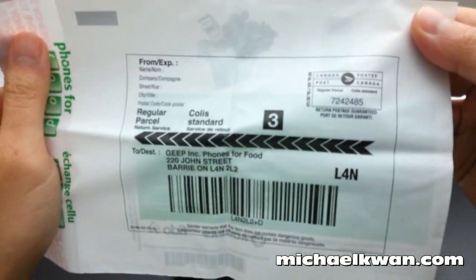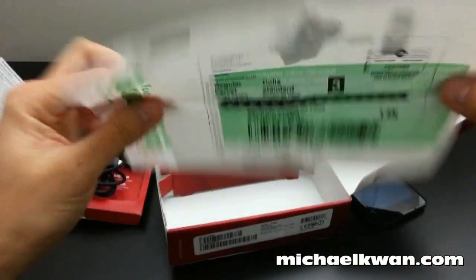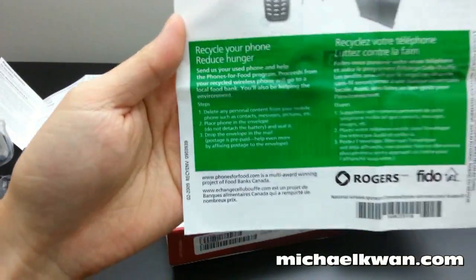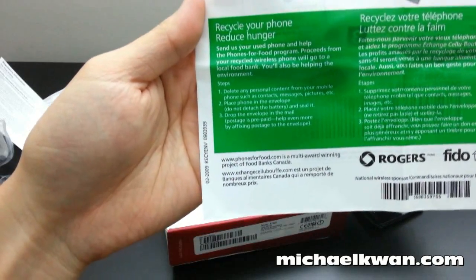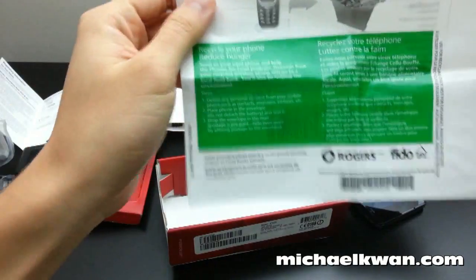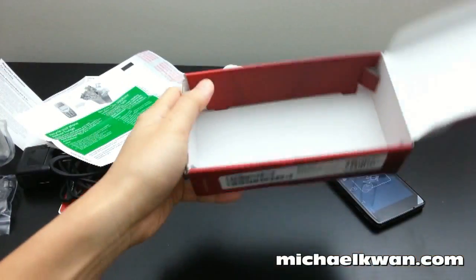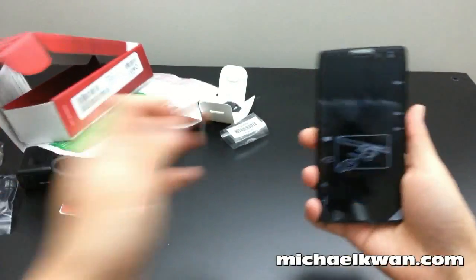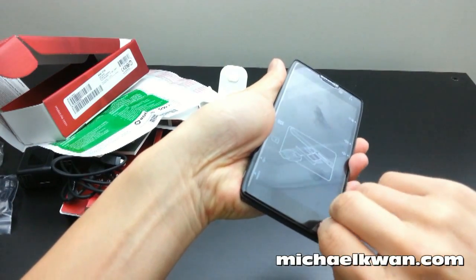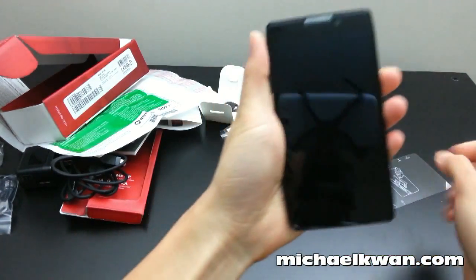There's also a postage-paid envelope for recycling your old phone. Through the Phones for Food program, you send in a used phone and they'll send food to those in need. The postage is paid by Rogers and Fido, which is a nice touch. That's the bottom of the box.